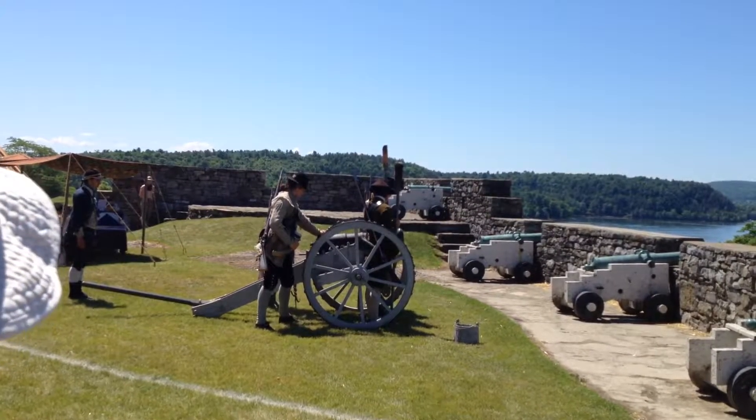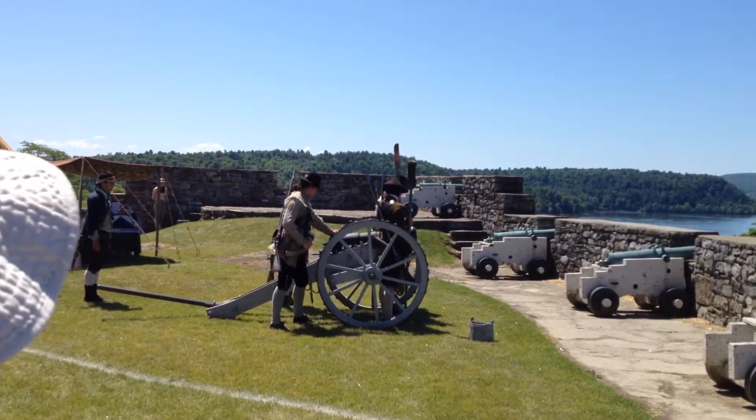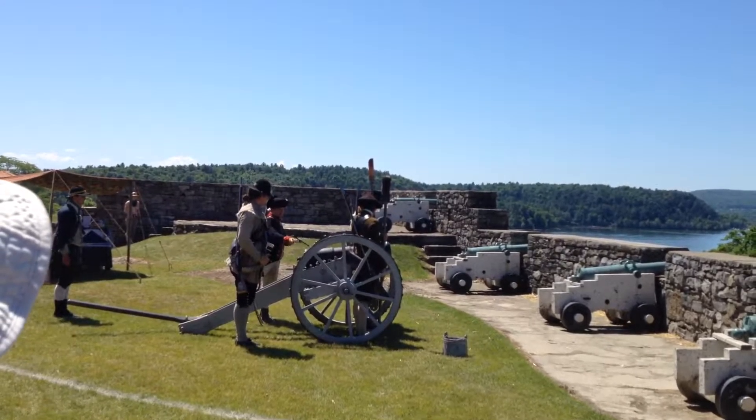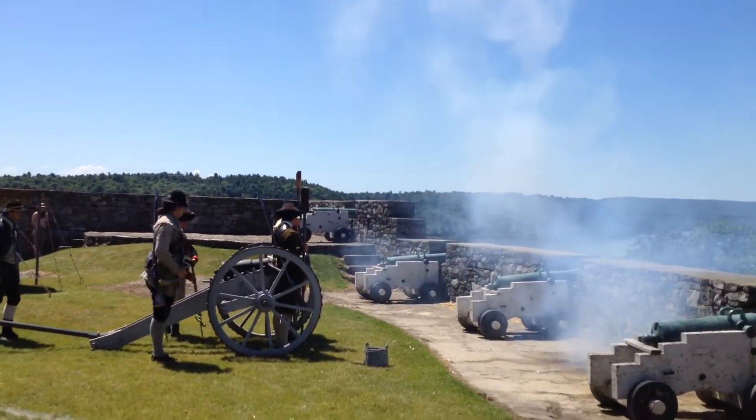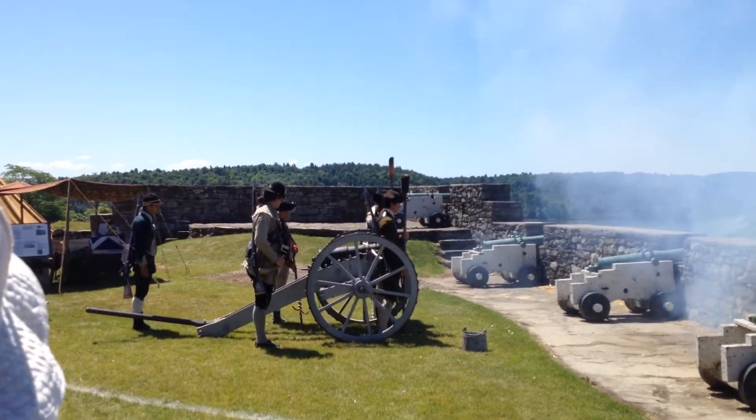We're going to do this all together on the command to fire! And that shot goes down range.